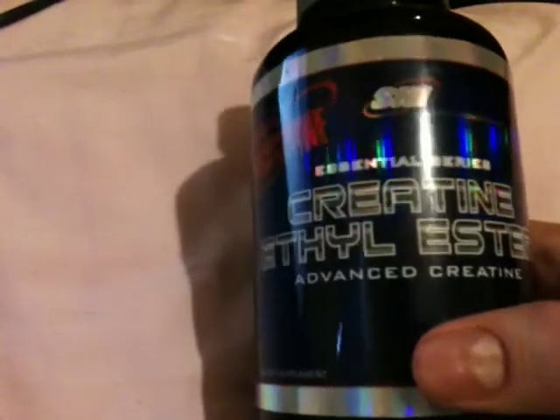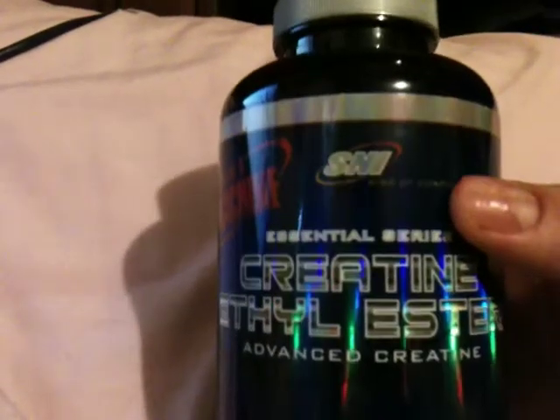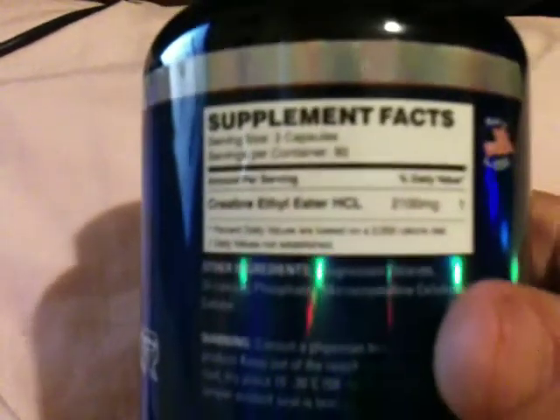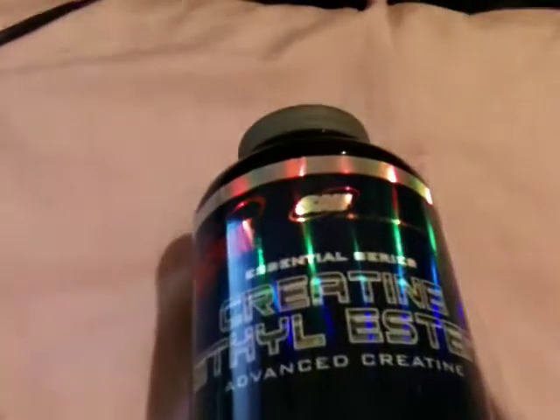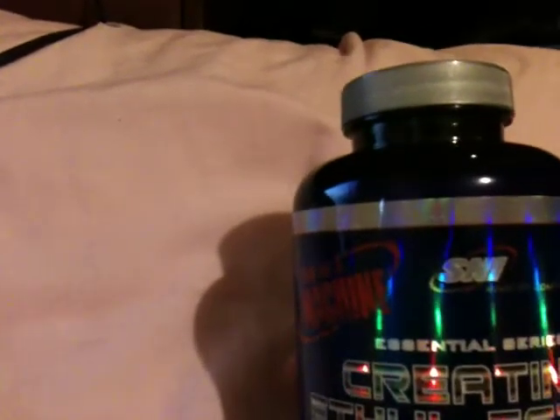Joey Frost here. Today we're gonna talk about creatine ethyl ester, which is supposedly a better form of creatine or a better alternative than creatine monohydrate. I bought the SNI Essential Series creatine mono advanced creatine, 240 capsules. You're supposed to take three capsules before and after your workout — I do take three before and three after — and supposedly it's 40 times more effective than creatine monohydrate.